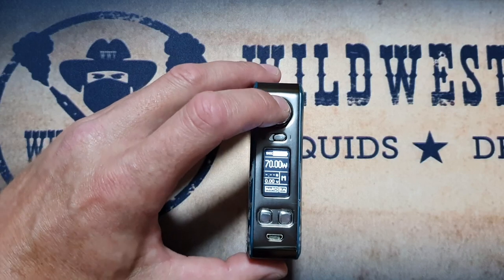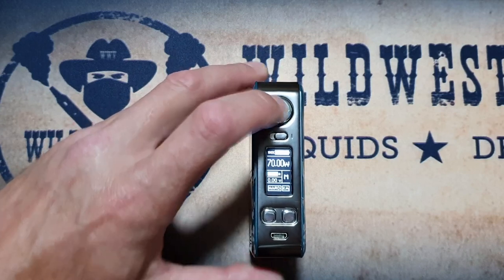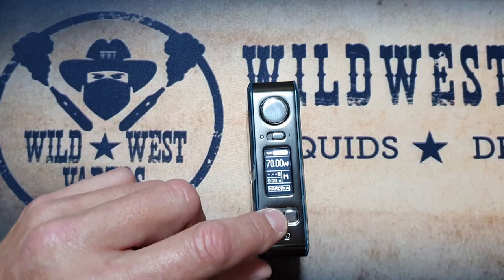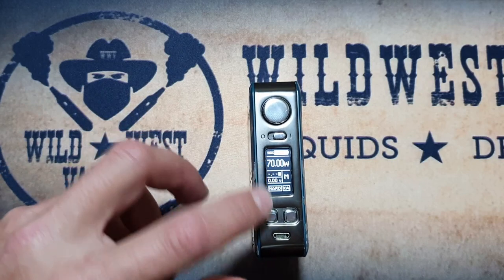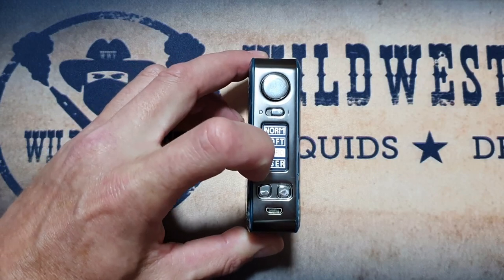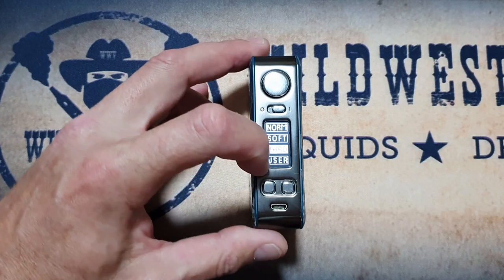To get into the menu settings it's three clicks of the fire button. The first setting is your resistance settings, where you can fine tune your resistance, and alongside that you'll have a resistance lock so you can lock in your resistance. Next is your taste mode — you have normal, soft, and hard. You can put a power curve in if you want, but you can only do that in kanthal mode.